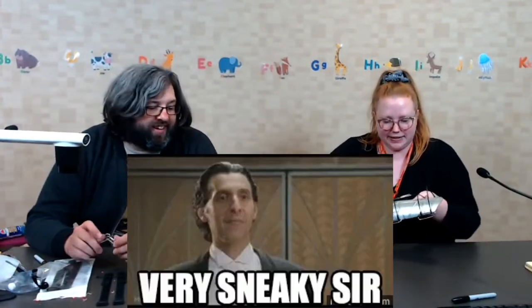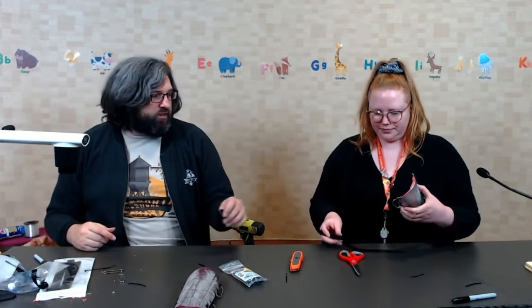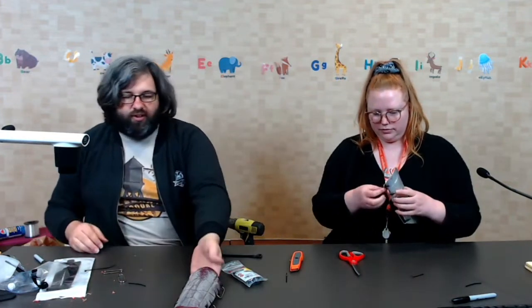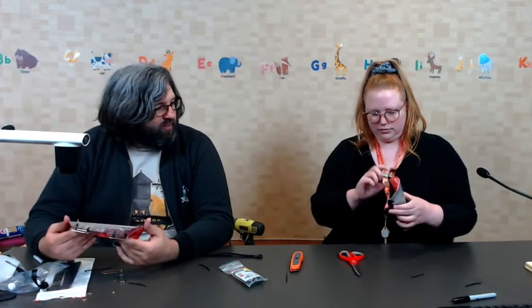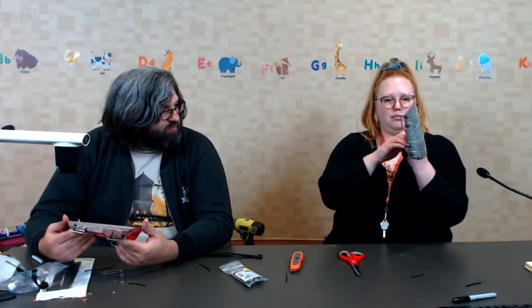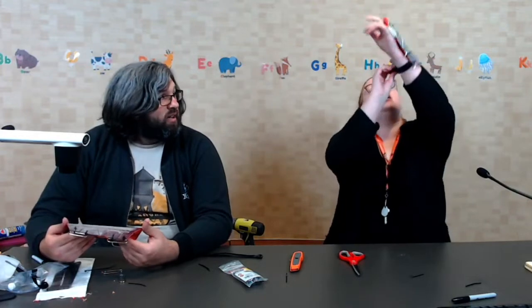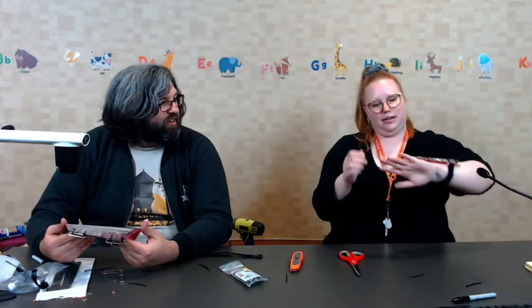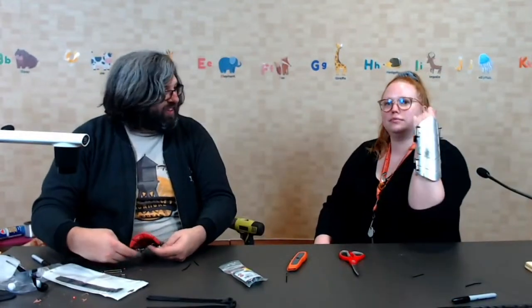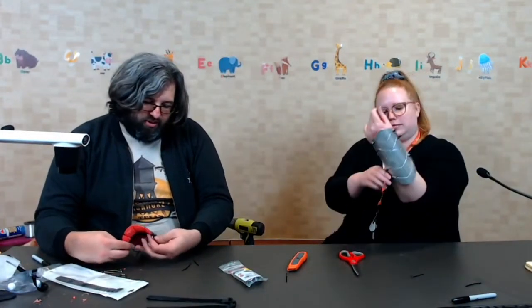Really the only other part here is that you'll take the velcro straps that came in your kit and slide one through two of the little brackets - like that. That actually is a better idea than what I was doing. Very nice - and now we have a bracer ready to go for combat.